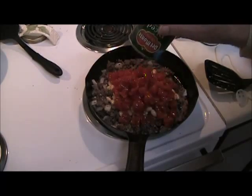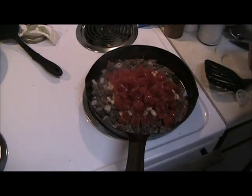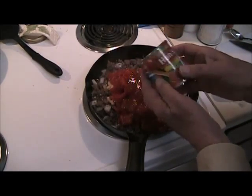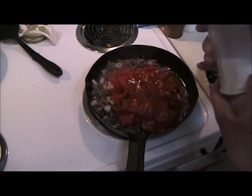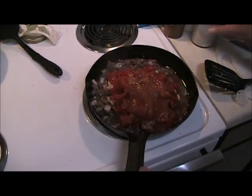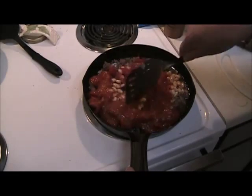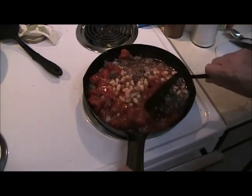White beans, diced tomatoes with the juice, and a can of tomato sauce. Now, when you use tomato sauce, which is canned with vinegar, you also want to put in some sugar to offset the vinegar in the tomato sauce. And just stir this together while it cooks.